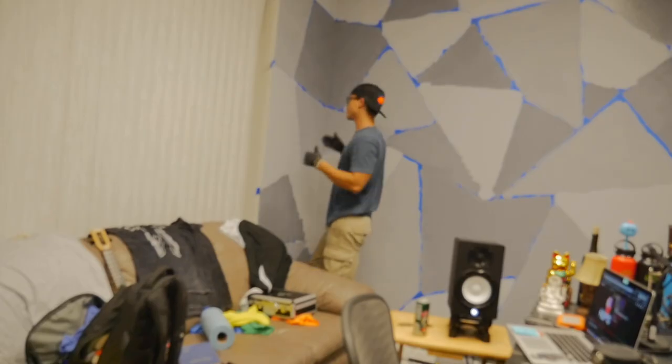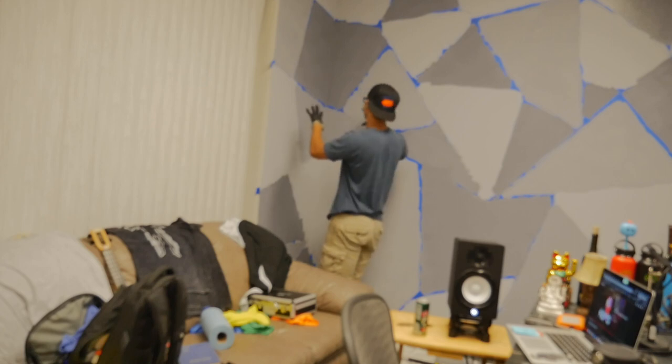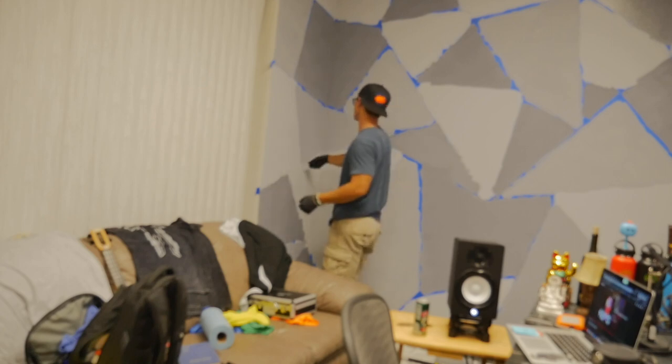Alright, we're gonna start removing the tape — this is like my favorite part. It looks messy right now, but once you start removing the tape it's gonna look super dope.